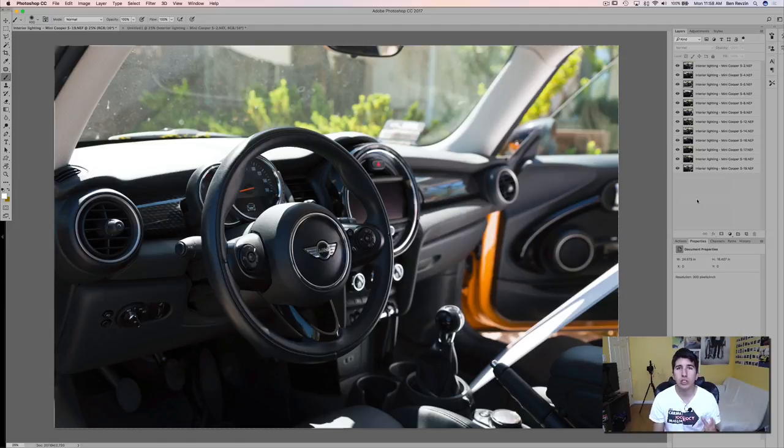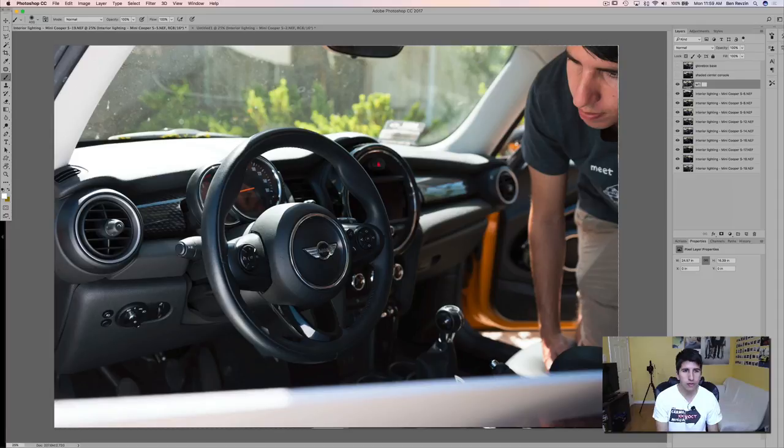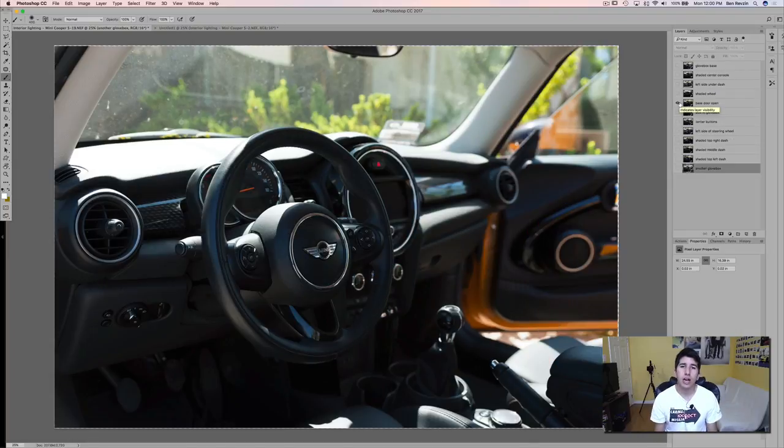Now we're going to go through each image and rename it. I'll show you how to do this on the first one and then fast forward through the rest. So for this top image, the glove box is lit up, so I'm going to write 'glove box base.' We're going to go to the next image — this is going to be the shaded center console. Basically we're doing this process so we know what's in each image, like 'left side under dash.' Then we put the base door-open layer at the very bottom and build on top of it.